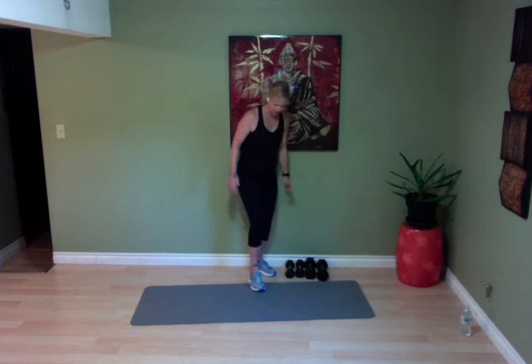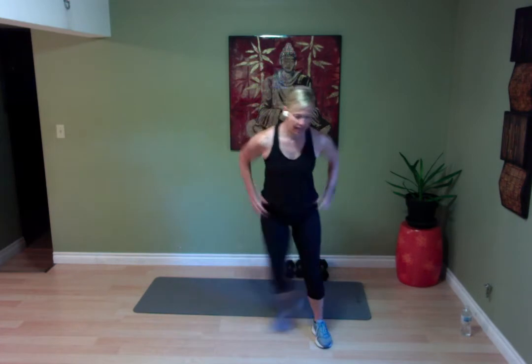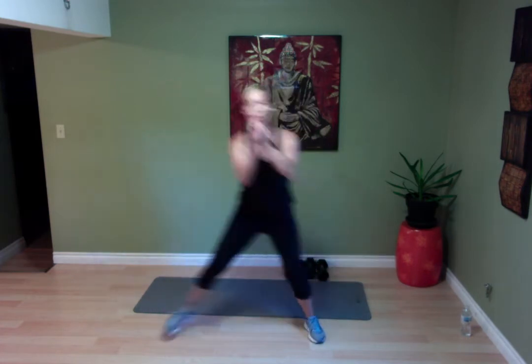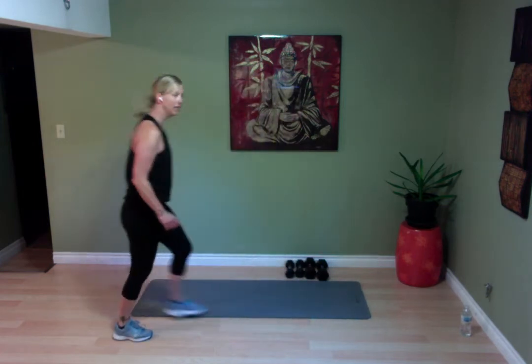We're going to hold it right here. I'm going to do a little speed skater. All I want you to do is hop laterally side to side — pressing it out. None of this has to be crazy vigorous. The whole point again is just to warm the body up.